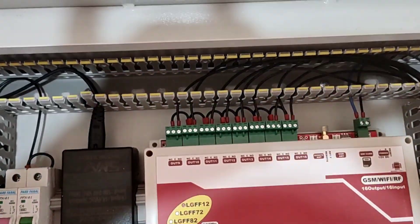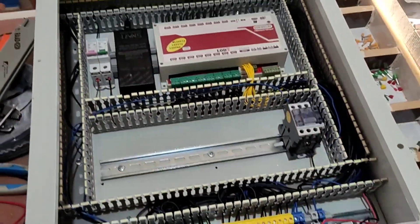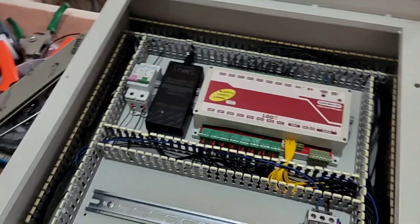The wiring of this electrical panel is finished. I will teach you how to activate the relays with a mobile phone in another video.